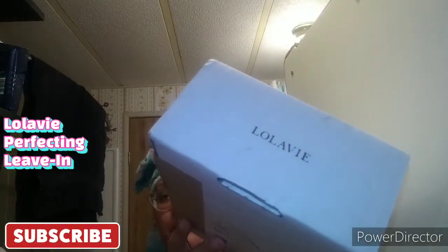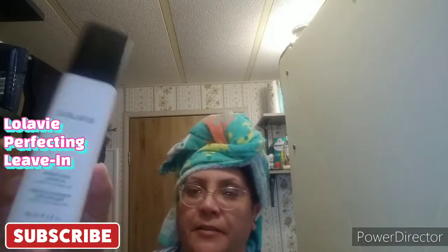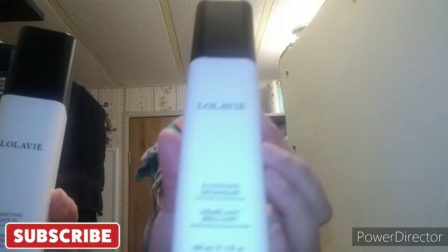So I just got this in today — the second item from LolaVie. I'm gonna open it right now. It matches! This is the Perfecting Leave-In, and this is the Glossing Detangler. This is the one I'm going to use first.